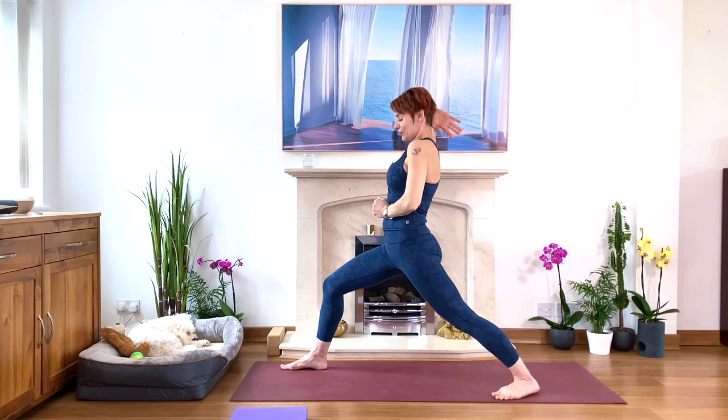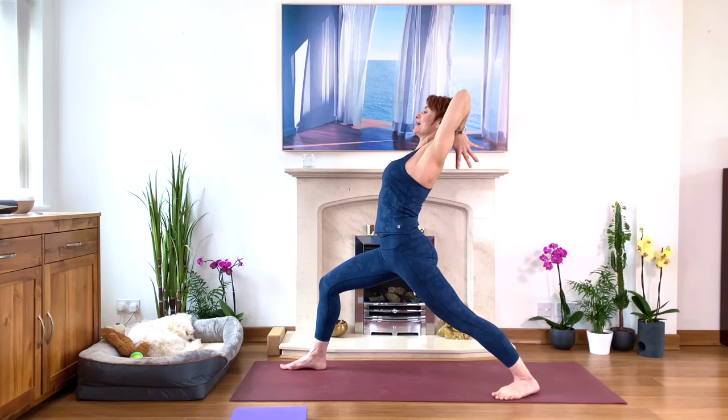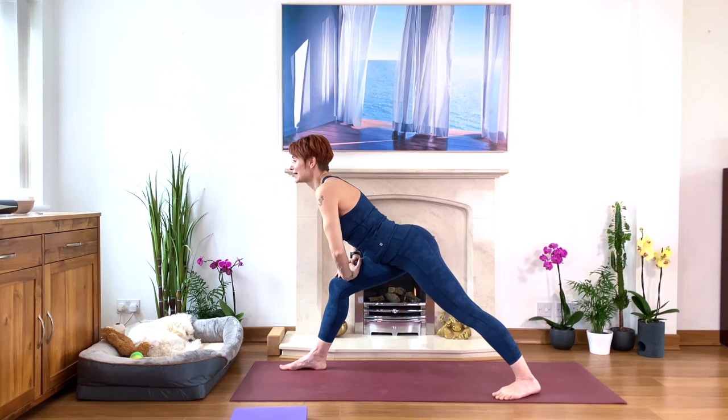Breathing deeply into your sternum — sternum is lifting. Expanding the chest, creating more space to breathe. Well done. On your next inhale, stretch your arms and let's stretch forward. Push the hips back. Hold your front knee — end of the calf stretch. Moving the groins back, lifting the tailbone and chest. Nice for the lower back.